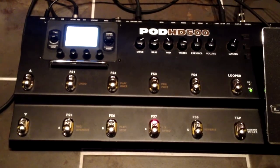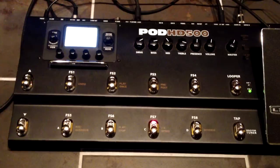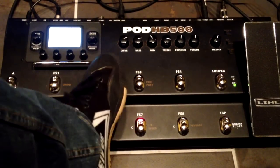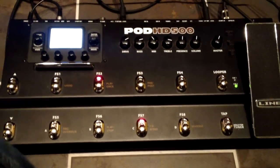Moving along to preset 3 — this is channel 2 from the Engl. I did something really cool with this. Using the 4-cable method, I can put effects before the amp preamp. For example, here is a phaser that's going to the front of the amp.